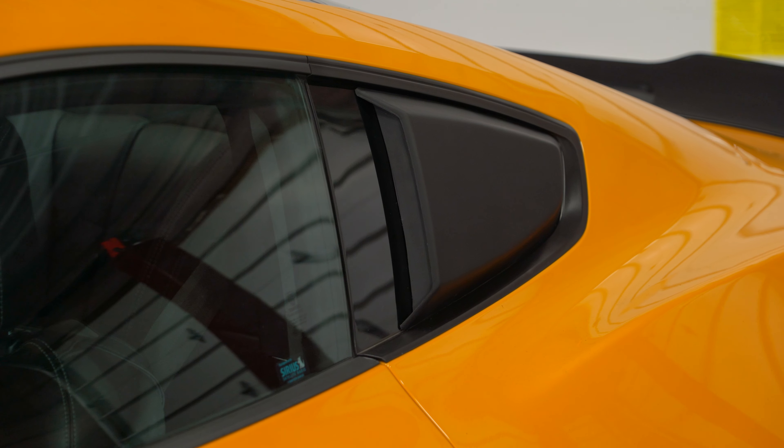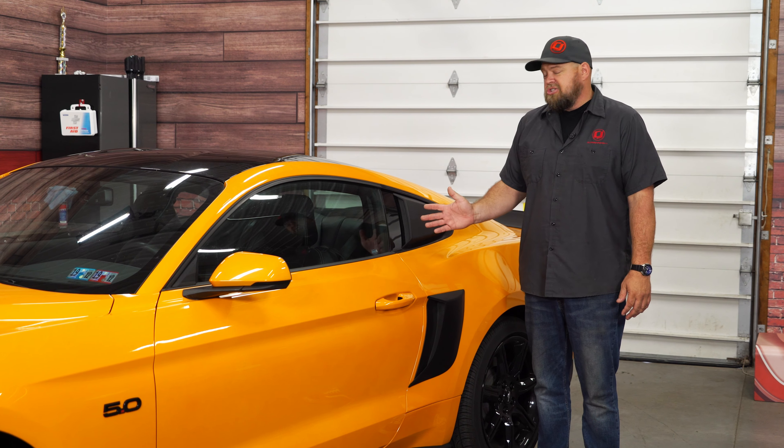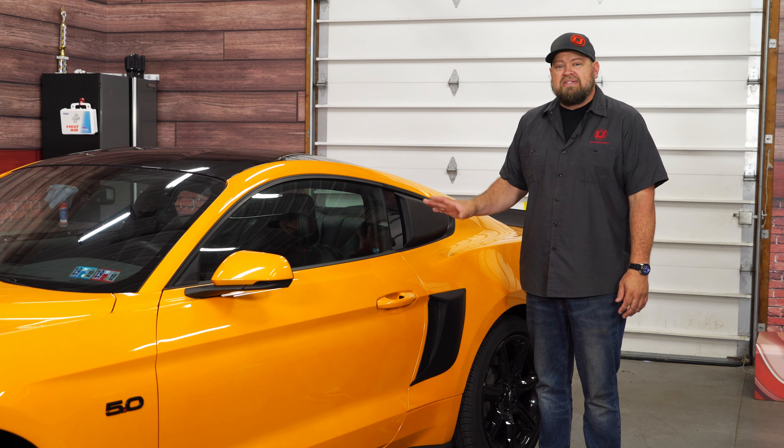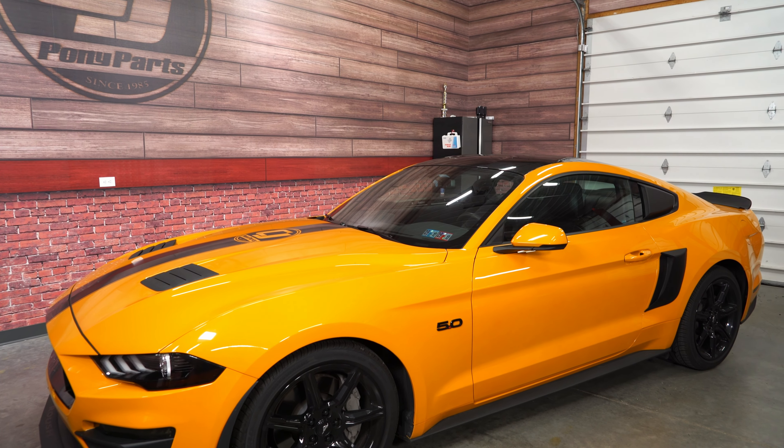The Drake Muscle Cars quarter window scoops fit great and really finish off that vintage look we were going for with this car. The installation, as you saw, is extremely simple. All you need is something to clean the glass and the supplied double stick tape. Installation will take you about 15 minutes and we'll be back on the road in no time.